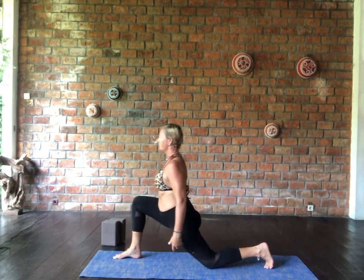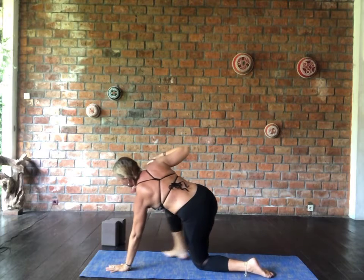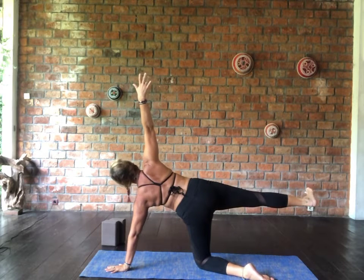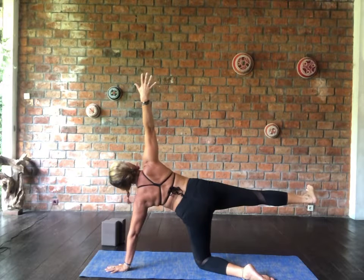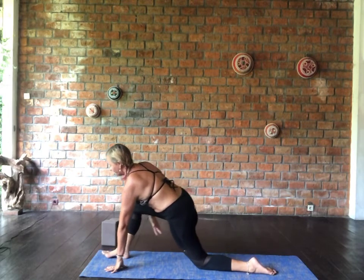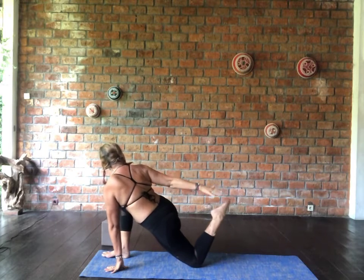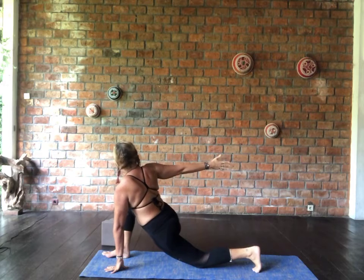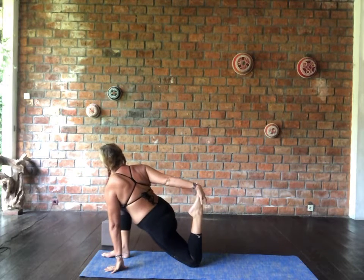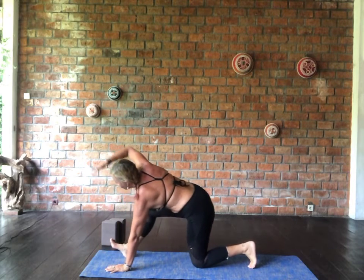Half hanumanasana is preparation for splits pose, working into the hamstring and the calf — pull the toes back towards the nose. Inhale, lengthen through the back body. Exhale, surrender. Inhale, take it all the way forward, come back into anjaneyasana. This time press the hands palms together over the head, or keep them separate — yogi's choice. Exhale and release. You might like a little bit of assistance with the blocks here, so don't be afraid to use those for support until you build strength and flexibility.